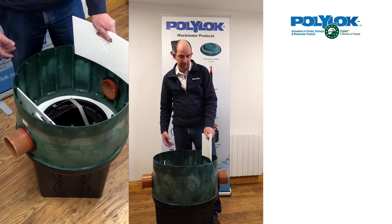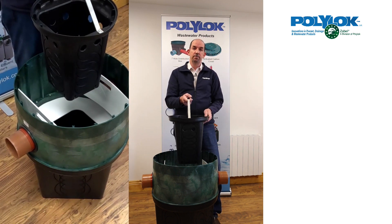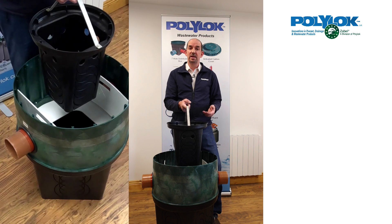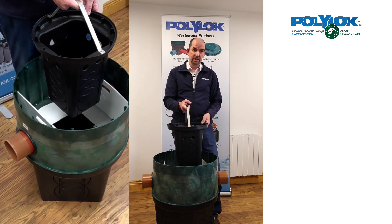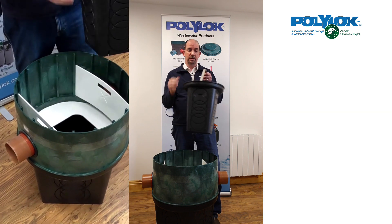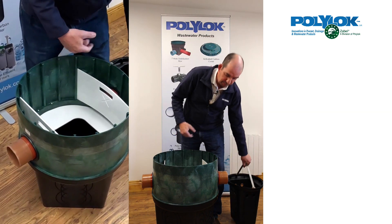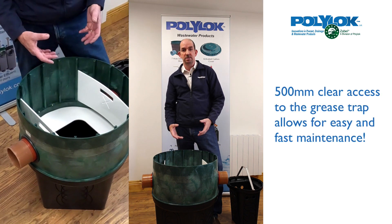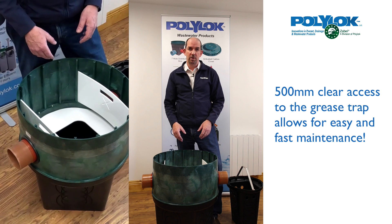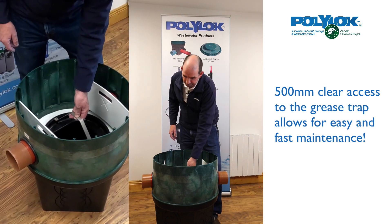Next, you can take out the solids bucket, which retains any solid particles of food or grease that need to be removed from the system. It's a strong bucket with a good stainless steel handle. Take that out and dispose of it. Before putting it back, you should look into the remainder of the chamber to see if any additional cleaning or removal of grease is required, then pop it back in place.